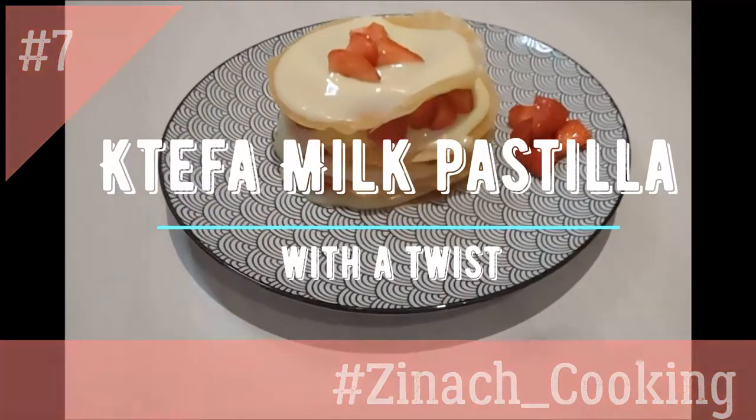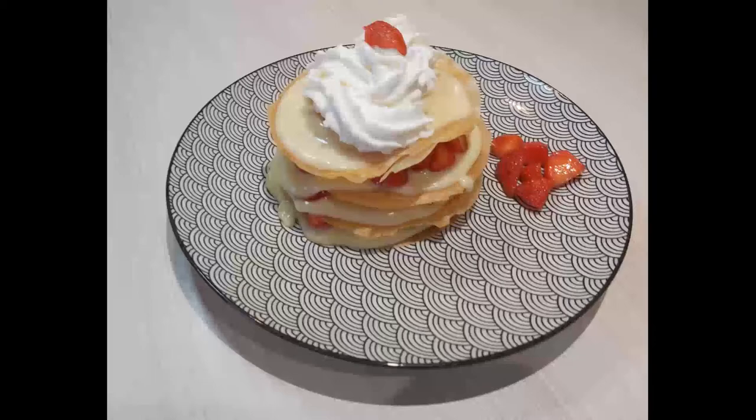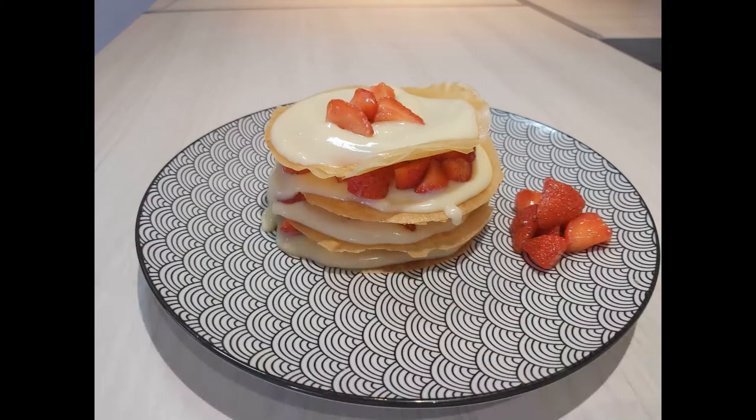This is my ktefa, or milk pastilla, with a twist. Ktefa is a traditional Moroccan dessert, sometimes called johara. Rounds of crispy brick pastry sheets are layered into stacks with a custard sauce — crème anglaise or crème pâtissière. Johara may also be prepared with a milk sauce thickened with cornstarch or rice flour rather than eggs, but I much prefer the crème pâtissière.